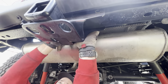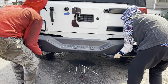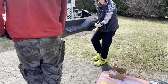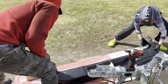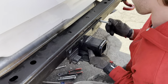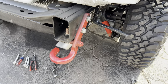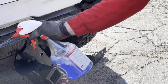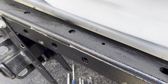Matt's Jeep has a tow package, so he had to disconnect the hitch to take off the bumper, but he immediately put it back on so that it wasn't hanging by the wires. Matt's Rubicon came with two rear tow hooks, but the right one had to come off to install the tire carrier. While Matt had the bumper off, he used the opportunity to wash and wax everything and put on a protective coating of fluid film.